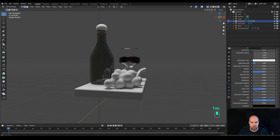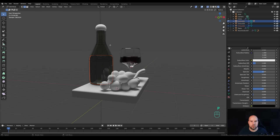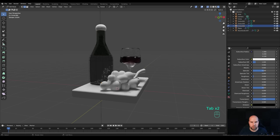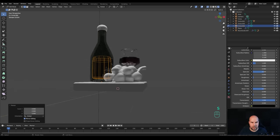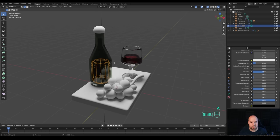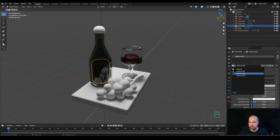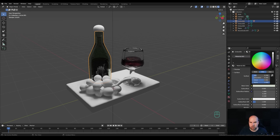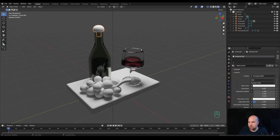For the bottle liquid, tab into edit mode and select everything at the bottom, press Shift+D, right-click to release, and P to separate to a new object. Tab out, select it, tab in and press S to scale it down, then move it down. Alt+click the top loop, press F to fill, then I to inset for a supporting loop. Press A to select all, Shift+N to recalculate normals, tab out, and assign the same glass material to it.